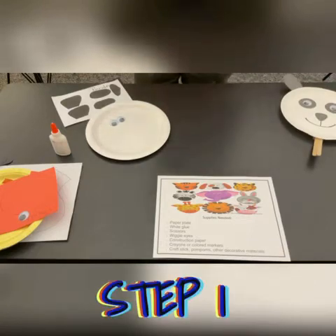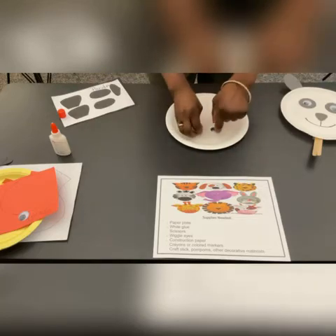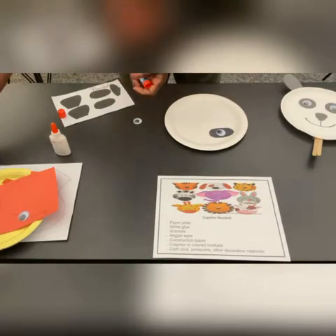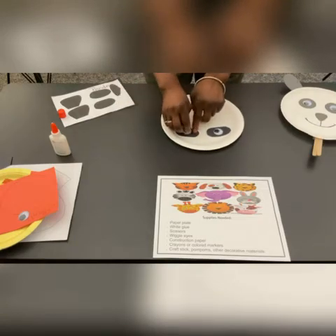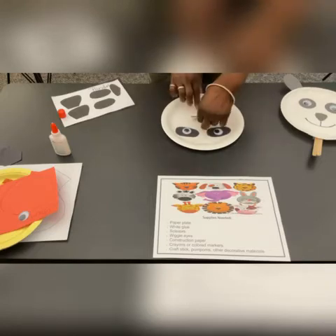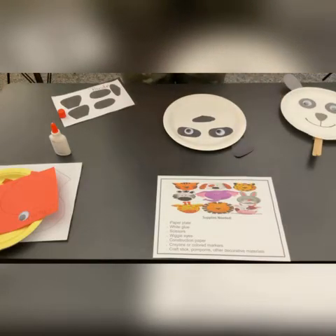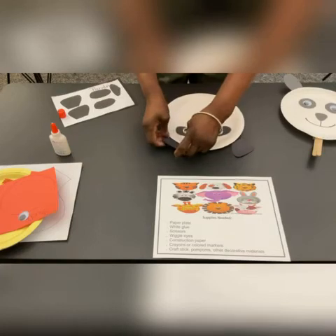We are making the panda. First, we will do the eyes. We have to do the black part first, then the eye, the other piece, then the eye. Then we will do the nose. Then we will glue on the ears. Make sure that it sticks good, because mine just fell off. Put enough glue that the ear will hold.